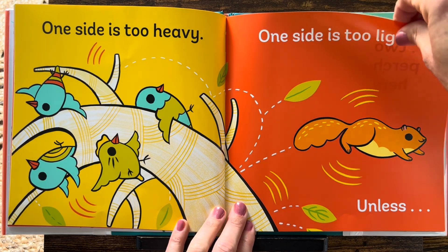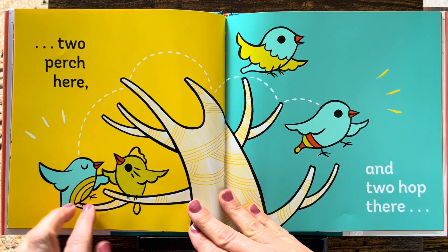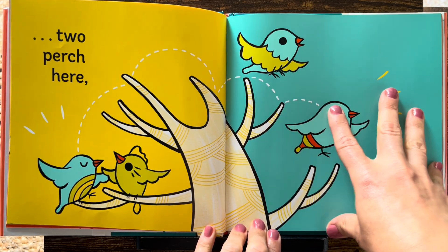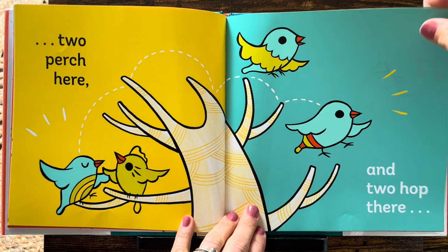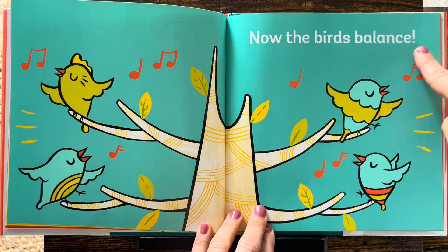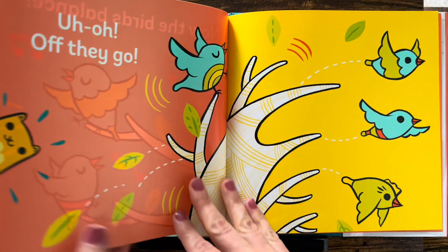Unless... Two perch here — watch here, fly to this side — and two hop there. One, two on the right side. One, two on the left side. Is it even? Two and two? Yup. Now the birds balance. The weight is the same on each side.